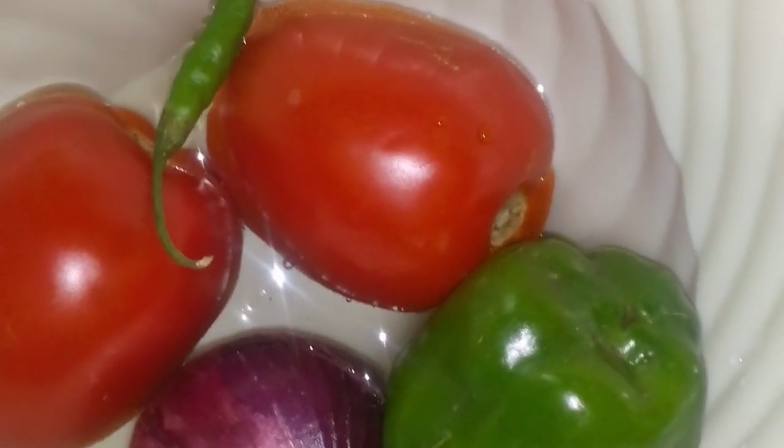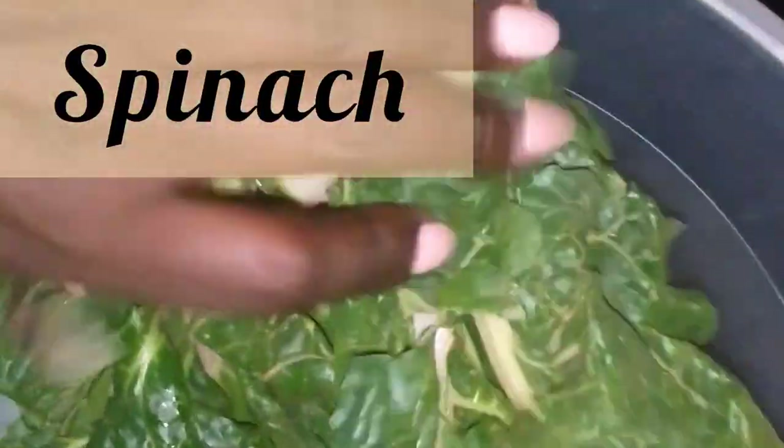So today I went to the market — I was coming from church and I passed by the market and I bought fish. This one was going for 300 shillings, but I paid 250. I had to bargain because the fish seller is also my mom's friend — my mom sells at the market. So these are my ingredients for today: I have two big tomatoes.